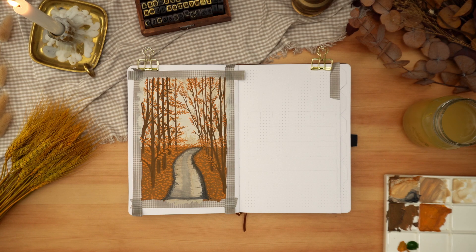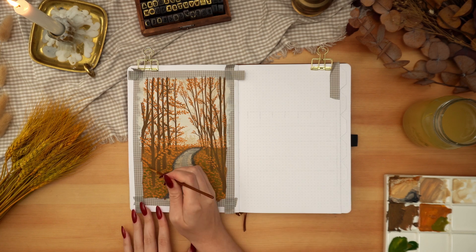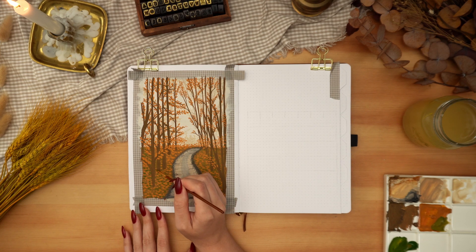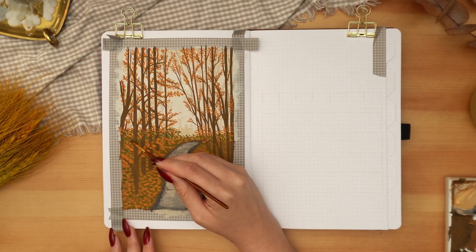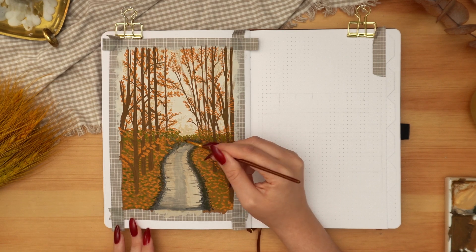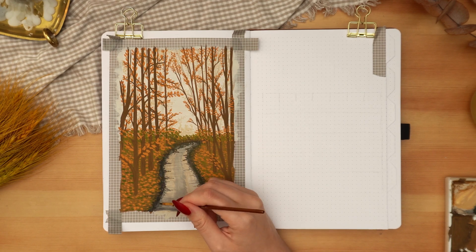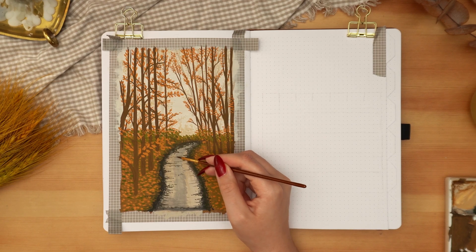Now that my orange layer is in and completely dry, I wanted to add some green into this painting. Even though this is supposed to be representative of late autumn, I feel like there's still some green around, so I mix some orange with my green to get a really warm-toned green to add to the ground and to some of the lower areas of the painting. I'm also adding a wider and darker gray border to the road and even more details to the center, trying to give it more of a messy, almost gravel-like effect.